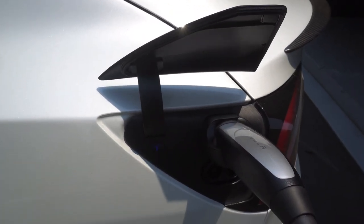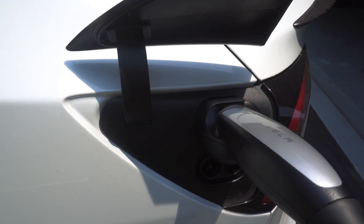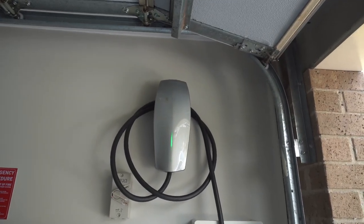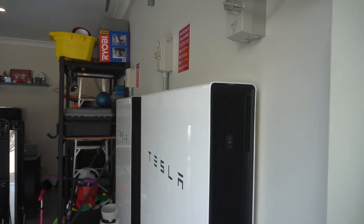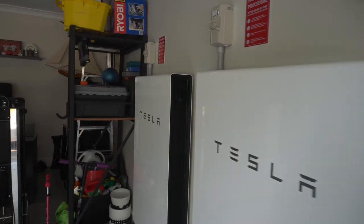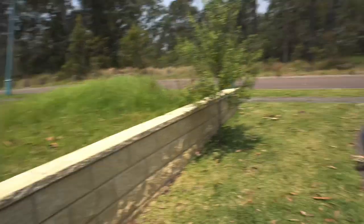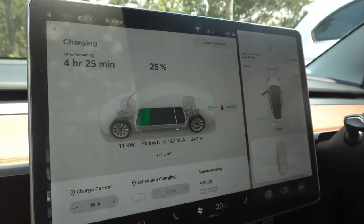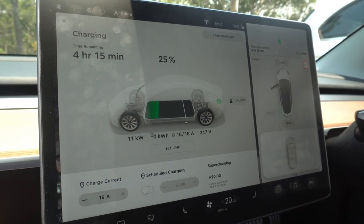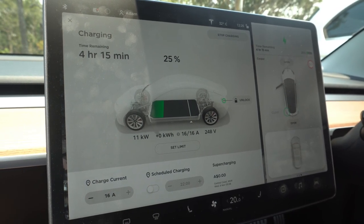We're plugged in — we're blue and we're charging. We can see on the wall connector that we are charging. If we have a look on the side of the Powerwalls, we'll probably start to see them blinking now because we will be pulling some power from the Powerwalls as opposed to just solar. Sitting in the car now, we've just plugged in — we can see we are charging at 11 kilowatts, 16 amp, 3 phase.